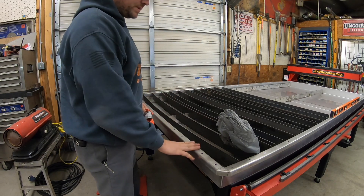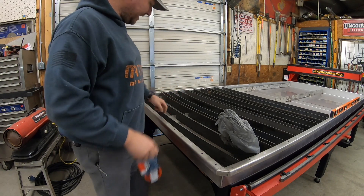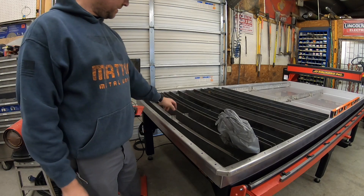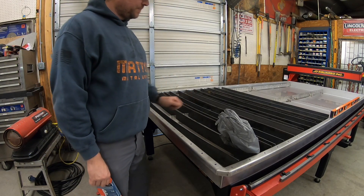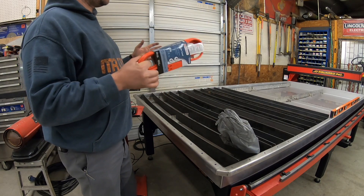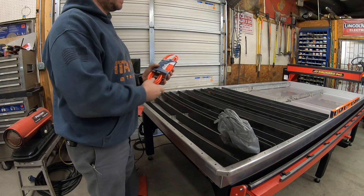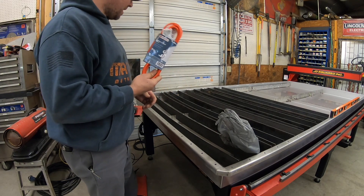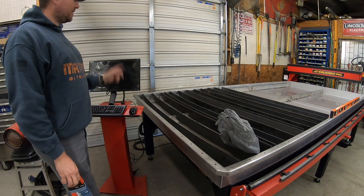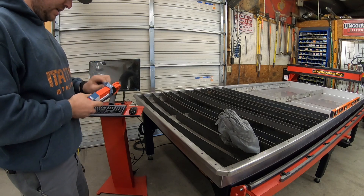I'll get all the slats put in and level everything up. The table has little caster-type adjusters you can turn to level the frames that hold the slats, so you can get everything perfectly level. That's very important because the system is based on everything being level — it cuts better and helps with torch height control. That's a big thing about plasma tables. This comes with SheetCAM, which is going to be a learning experience for me since I've never used it.